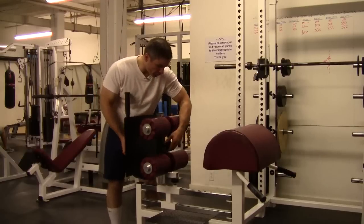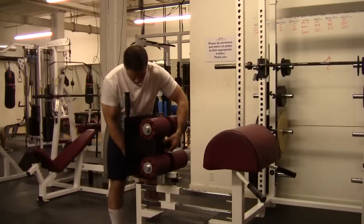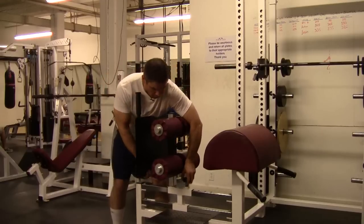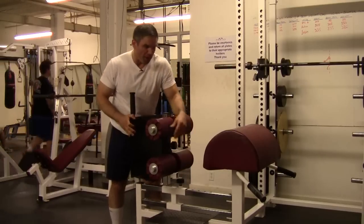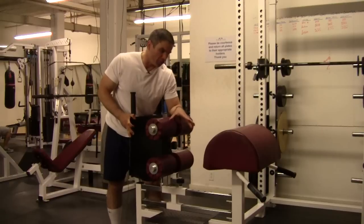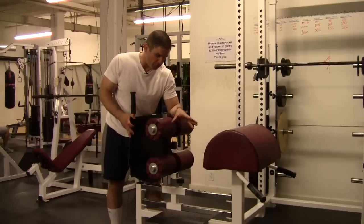There are two ways to adjust the calf-glute ham raise. You take the foot holder up or down, and you can take it forward or back, closer to the main pad. These adjustments accommodate different limb lengths — upper leg and lower leg — but more importantly, they also change the difficulty of the exercise.